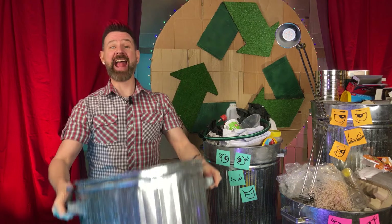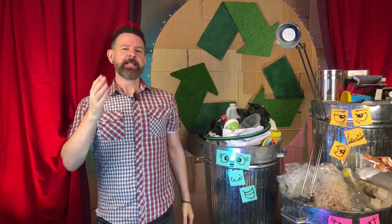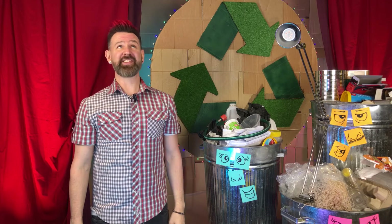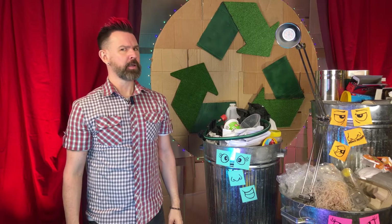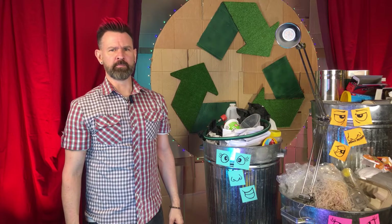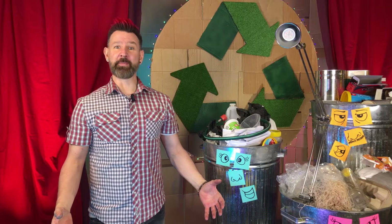Well hey there garbage lovers and welcome to another trash talking episode of This Show Is Not Rubbish. To get a gadget to work these days, often all you have to do is sing out to a digital assistant. Hey Siri, turn on my desk lamp. Alexa? Ok Google. We seem to be having technical difficulties. Let's see what the thing in the bin wants us to experiment with today.